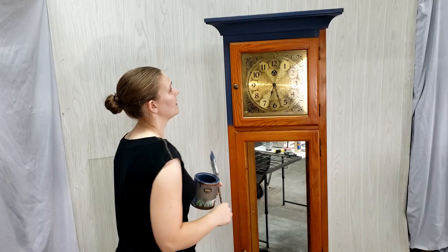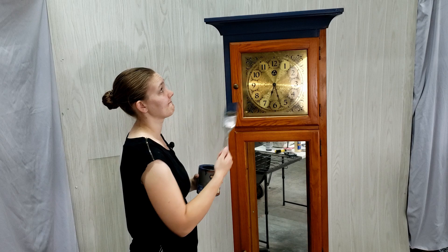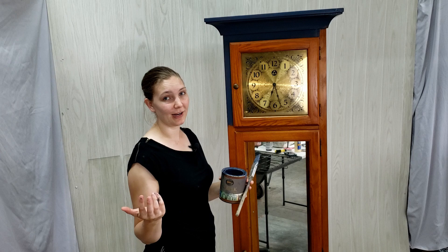Well, what do you think? Do you like it? Let me know in the comments if you'd stick with this color or if you'd try a different one. I think I'm sticking with this one — I like it.